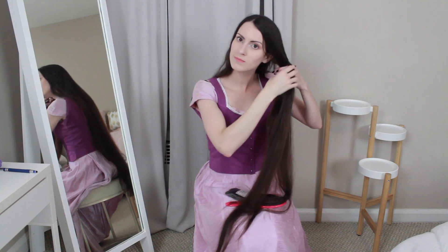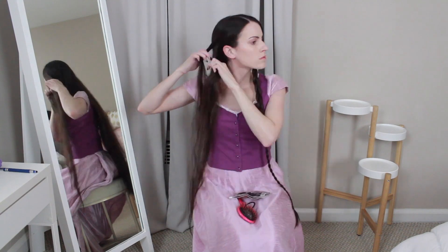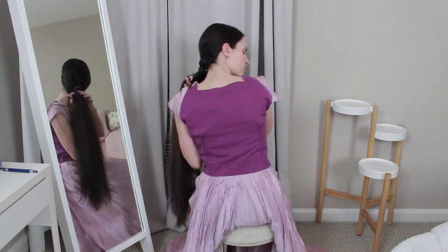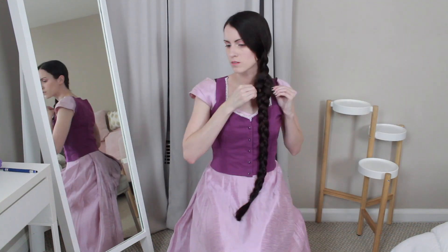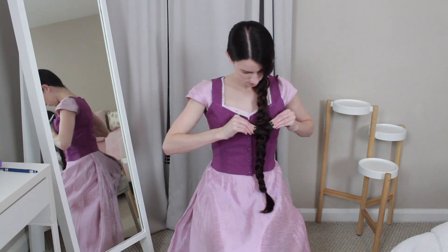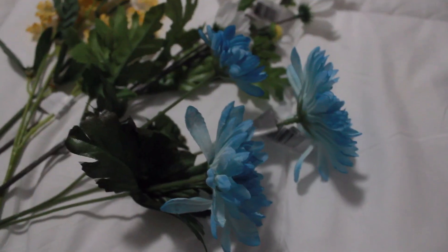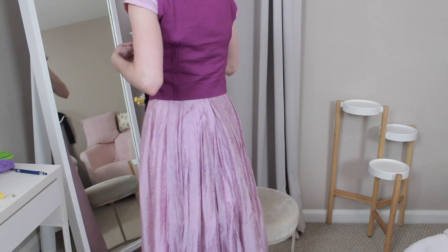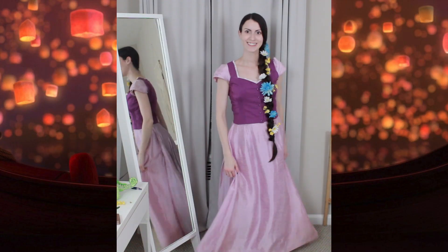First I just took a section from the left side of my hair and did a small braid on that side, then repeated the same exact thing on the right side. Then I took those two braids and incorporated them into one big braid in the back. Then I pulled on the edges of my braid just to make it look fuller and wider. Finally I got these plastic flowers from the craft store, cut their heads off and just shoved the stems in various places.